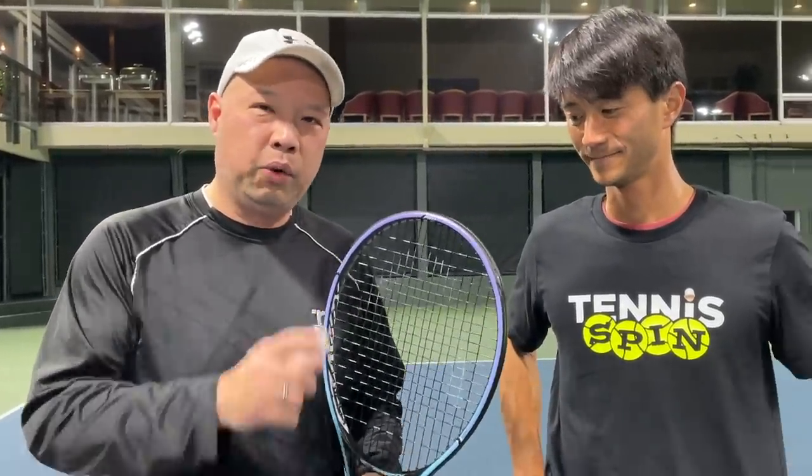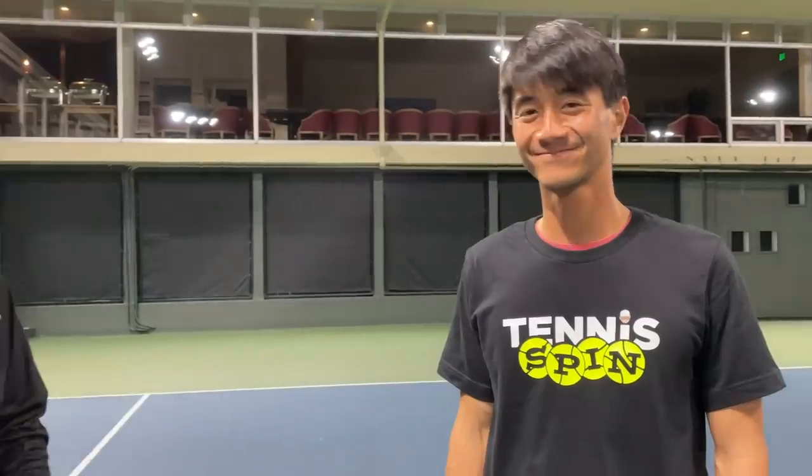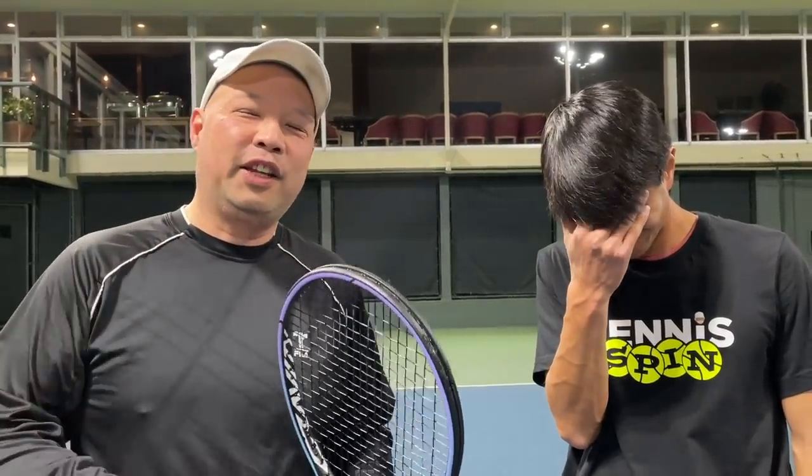You guys be the judge — would you play with this? Are you already playing with this? We both liked it a lot. I want to thank Coach Chris for testing out this racket with me. You can find him at CB Chen Tennis. Anyway, thank you for watching Tennis Spin, where we put our spin on your tennis.